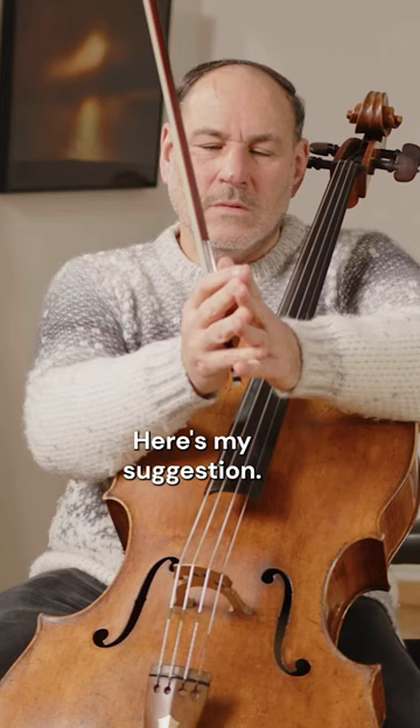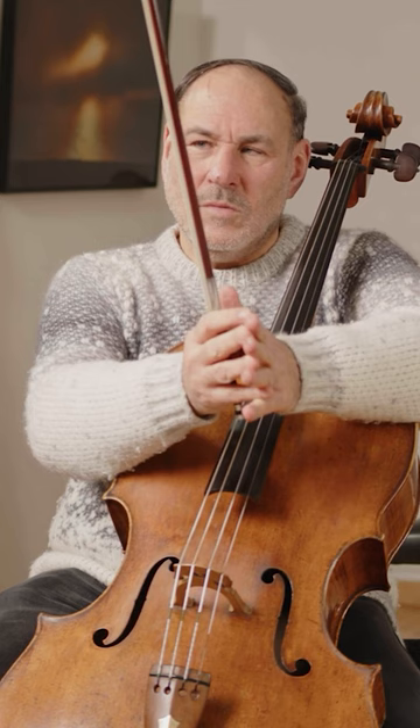Here's my suggestion. Don't vibrate. Use the bow. Find all the expression with the bow that you can. And at that point, you add the vibrato — that missing component, that aspect that now makes the sound come alive.